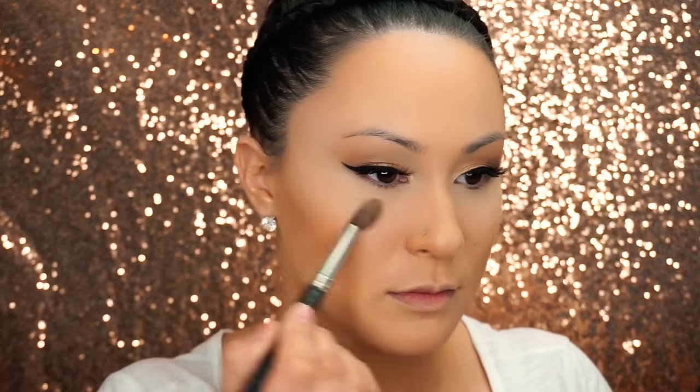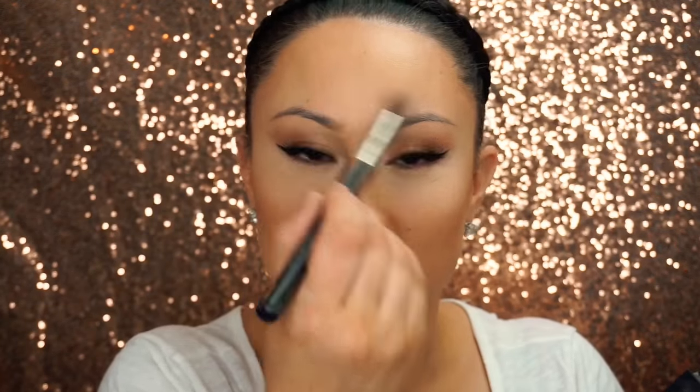Going back to the Contour Kit in the pale yellow color — I love this color for my highlight. I also set my concealer with this color. I just love the soft highlight that it gives. I do the middle of my forehead, starting right between my brows, bringing it up just slightly.